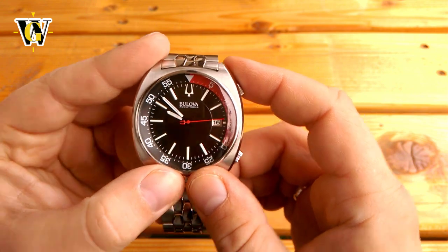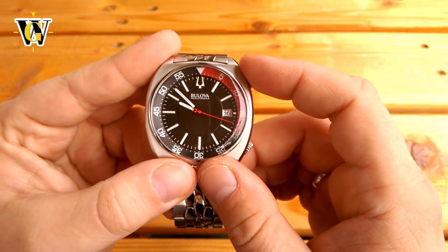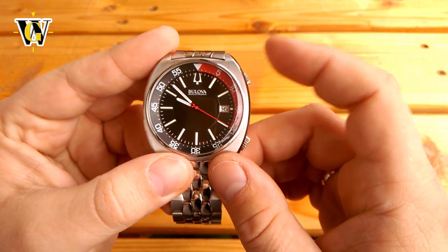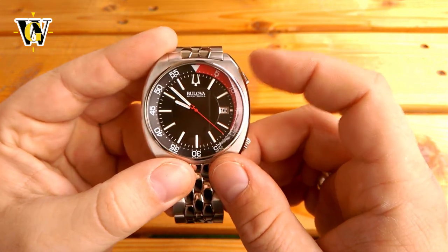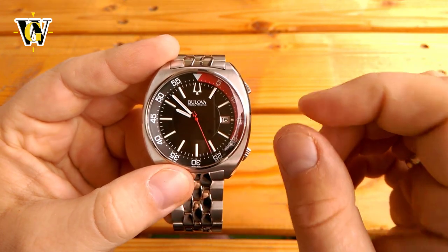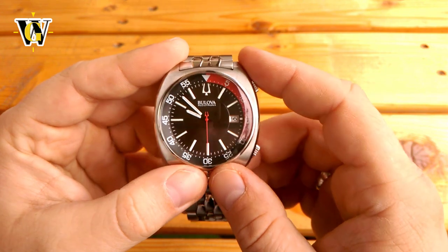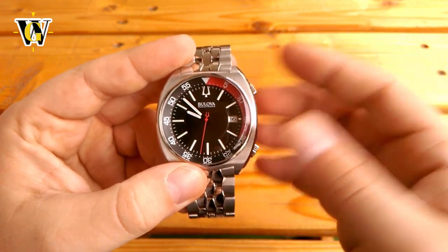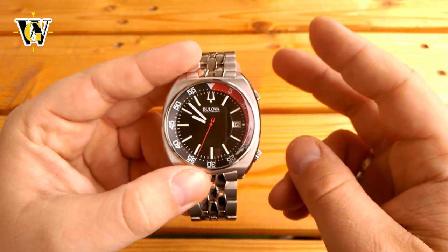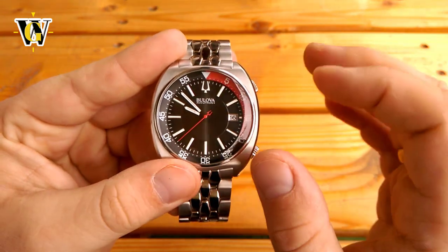Just like a mechanical watch benefits from increased frequency by having better accuracy, so does this quartz movement. Although it's not a thermocompensated movement like other high-end quartz movements, it still has an astonishing accuracy of only ±10 seconds a year. The downside of this high beat rate is that the battery life is pretty short — up to 2 years — but that's a small price to pay for this smoothness and precision.